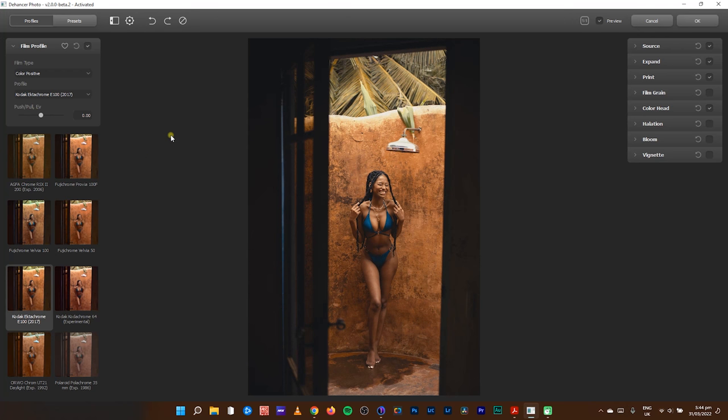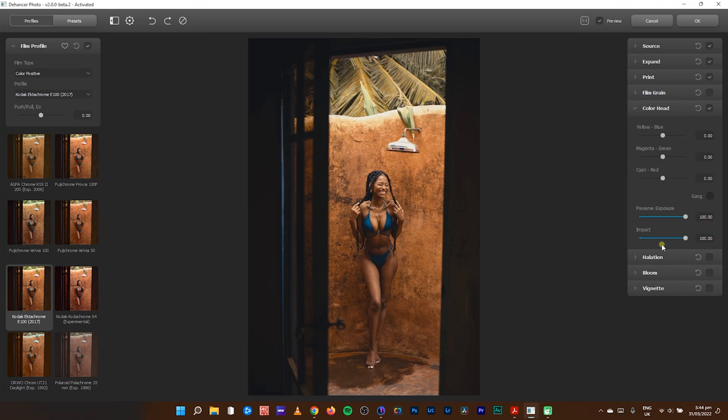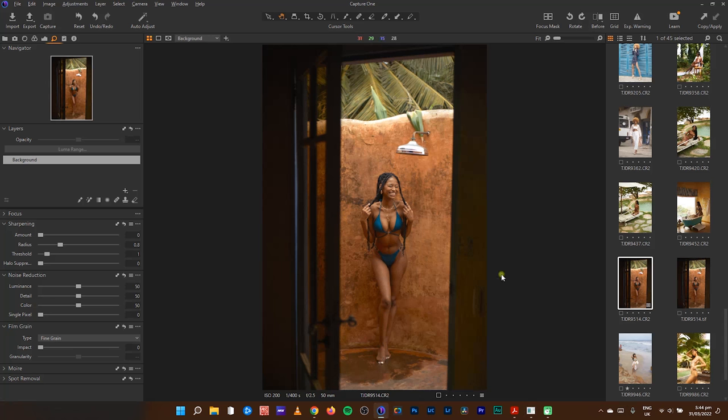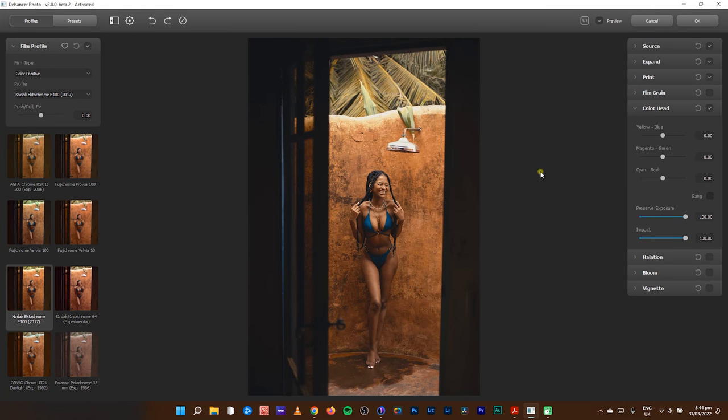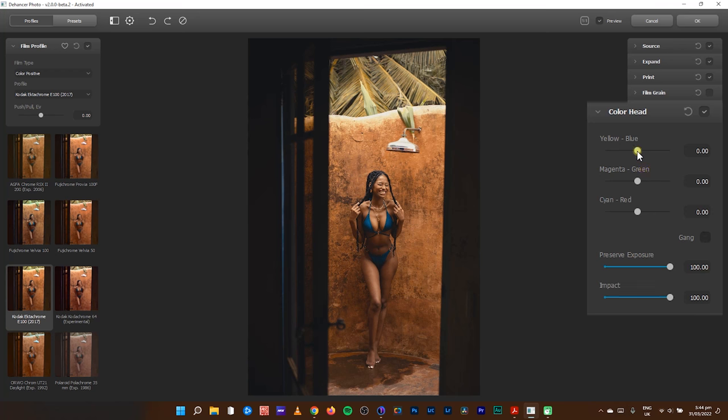I'll undo and go back to using the Kodak Ektachrome E100. The next thing I'd like to do is come to the Color Head — before I move to film grain, halation, bloom, and vignette. Color Head is more like the master color balance tool you can find in Photoshop and even Capture One. In color balance we have this master tool and you can work your way around it.